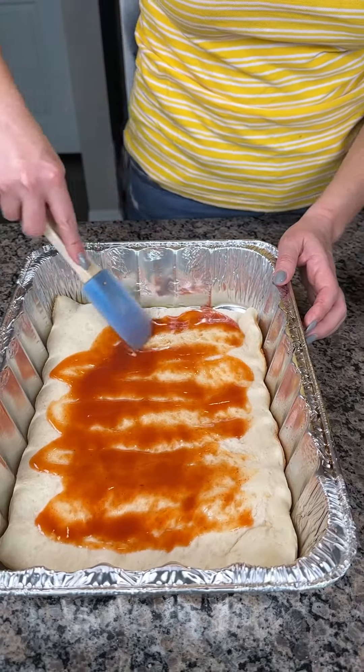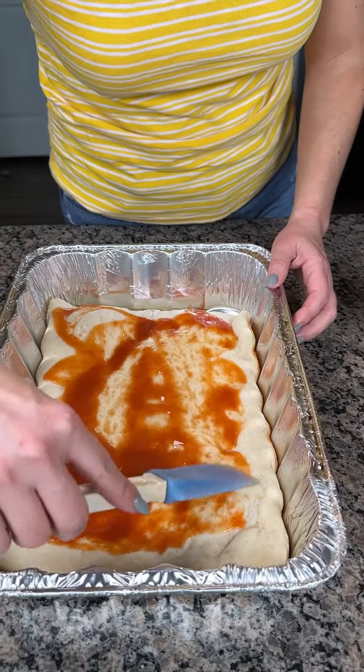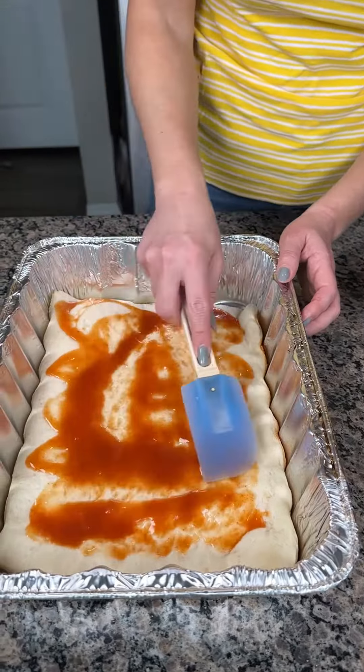All right, y'all. Red enchilada sauce. I half-cooked this pizza crust, so I'm not going to use a whole can — we don't want it to be soggy. Let me spread it out a little bit. I cooked this pizza crust for 10 minutes at 350. It's going to cook the rest of the way, but I think it's pretty good right now.